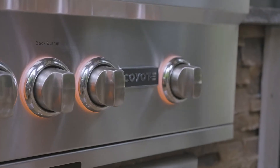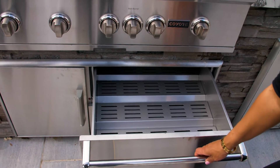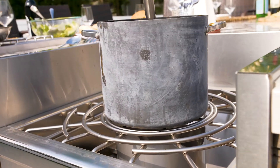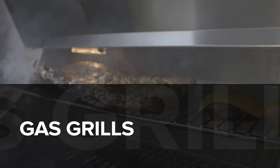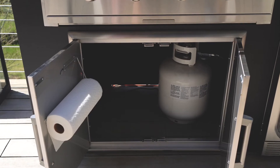Now we are going to go through some of the most common appliances that require utilities and explain the recommended ways to run your utility lines to each appliance. Keep in mind that we use Coyote appliances in our designs, so the information we walk you through will be specific to Coyote appliances. A lot of the principles will be the same for most appliances, but things can vary, so it's always best to refer back to the manufacturer's recommendations.